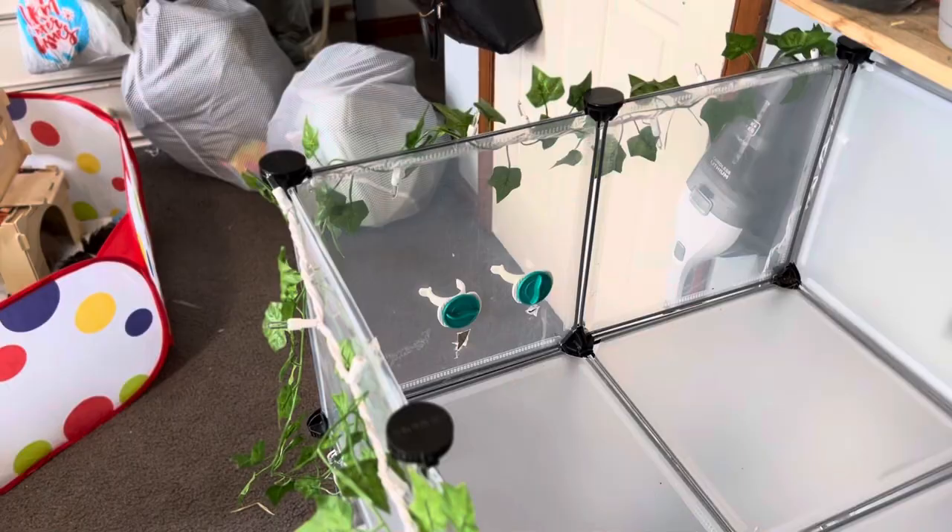First I'm going to talk about the foundation of my cage — this is everything I used just to build it. I'm going to have every single thing linked in my Amazon storefront, which will be in the description. The first thing I bought was two sets of CC grids. The second thing was industrial strength zip ties. I also bought white Christmas lights and artificial leaves to decorate, but those are optional — all you need are the CC grids and the zip ties.